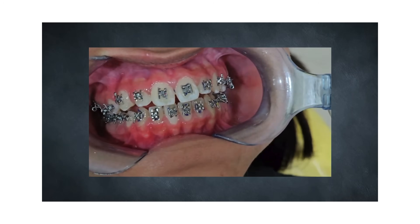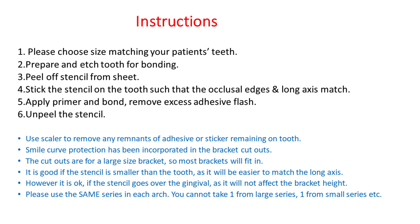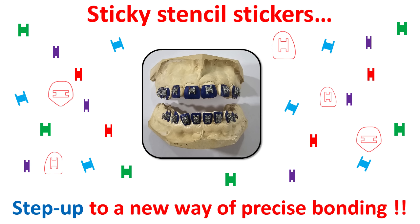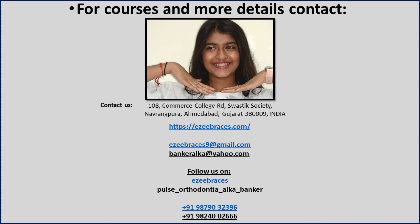The MBT system for bracket heights has been incorporated in the stencils. Step up to a new way of precise bonding. Contact us for more details.